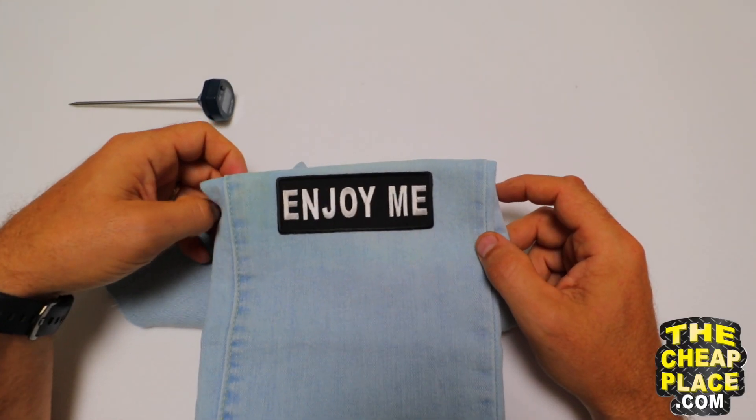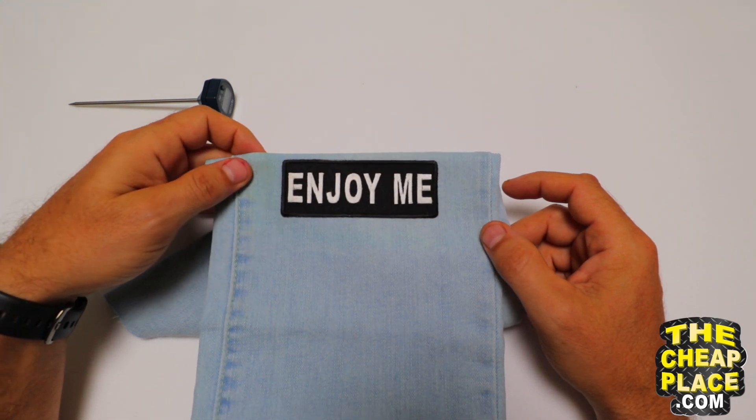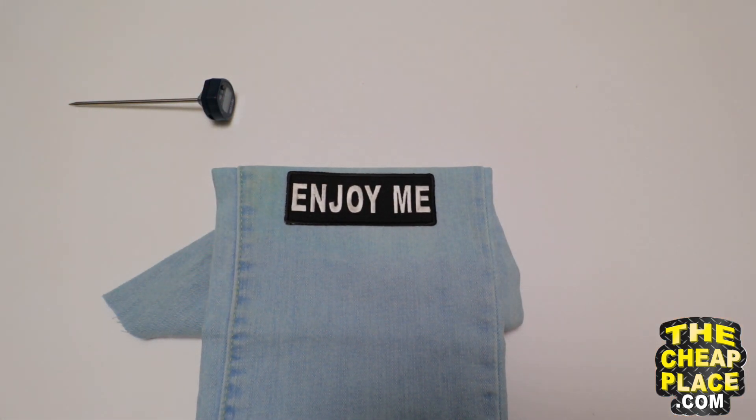Hope you've enjoyed this video. Have a great day. Ride safe and get your patches from TheCheapPlace.com. We make quality work. Bye now.